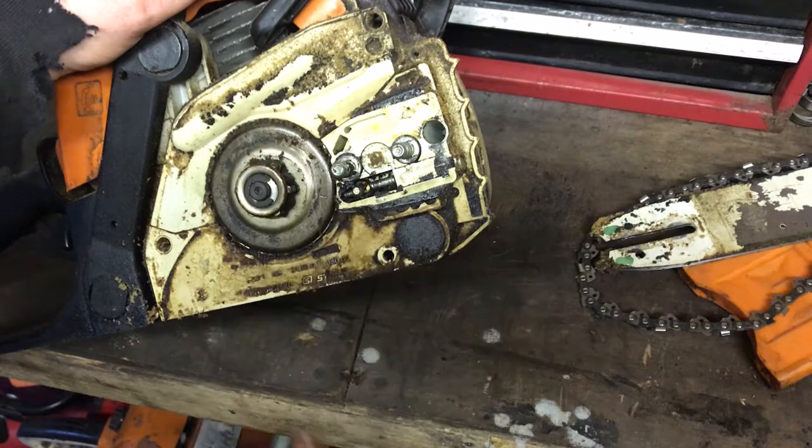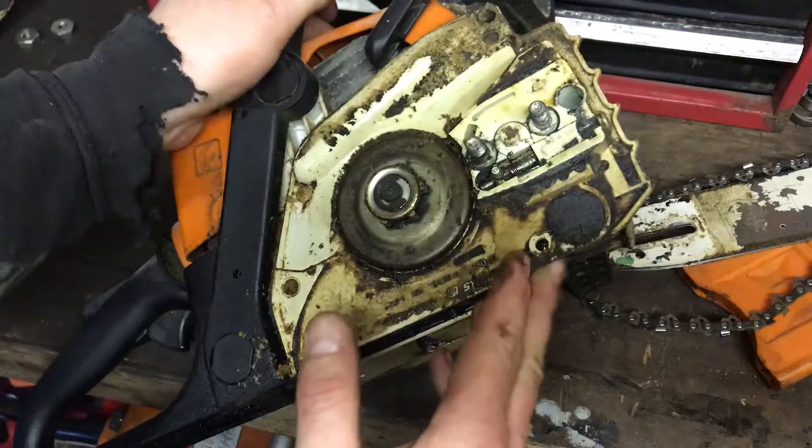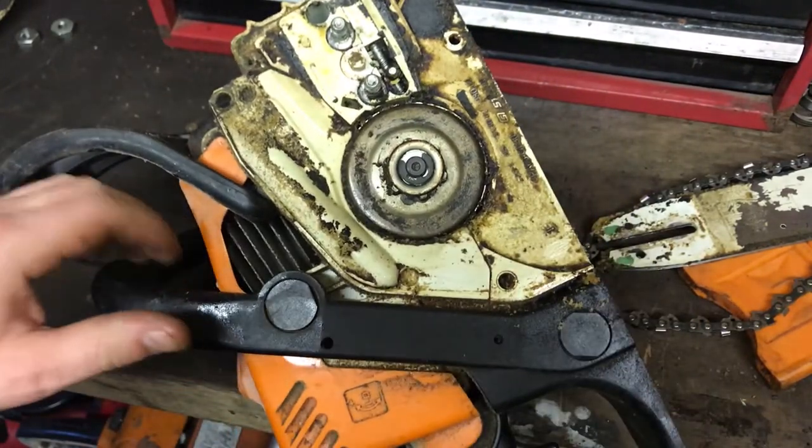So we're cleaning all this off, getting in here and we'll get behind and have a look at that oil pump there.